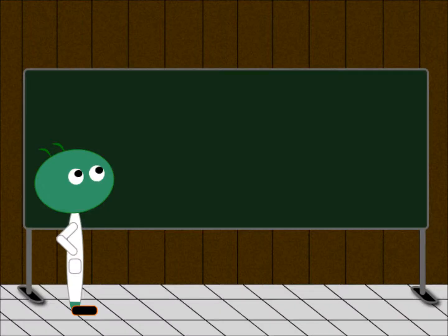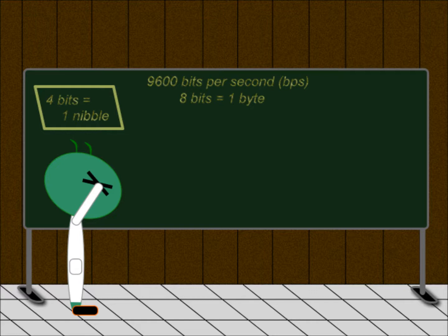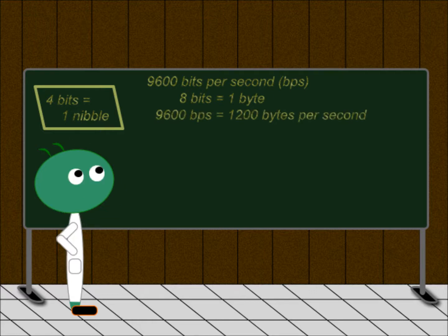Now comes a fun part. We needed to do two calculations. First, if we are taking measurements every second, can we actually write the data to the microSD card that quickly? We are writing data to the card at the speed of 9,600 bits per second. There are 8 bits in a byte — and did you know that 4 bits equals 1 nibble? Proof that computer scientists and engineers have a sense of humor. So, 9,600 bits per second divided by 8 bits per byte means we are writing at the speed of 1,200 bytes per second.